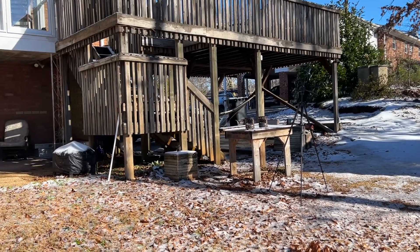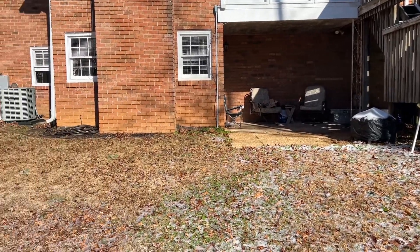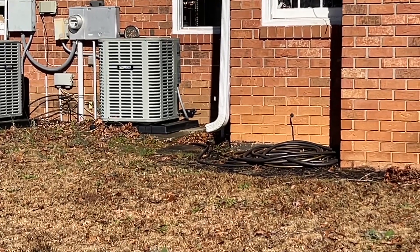Hello YouTube, I'm David with the David West channel. It's melting off, and I wonder if I could collect enough water coming out of that downspout — clear enough water to do a solar ignition.